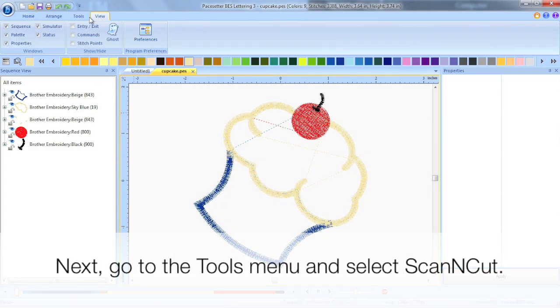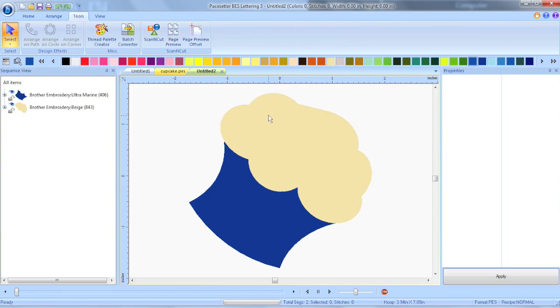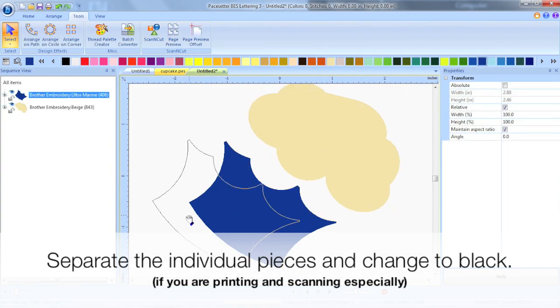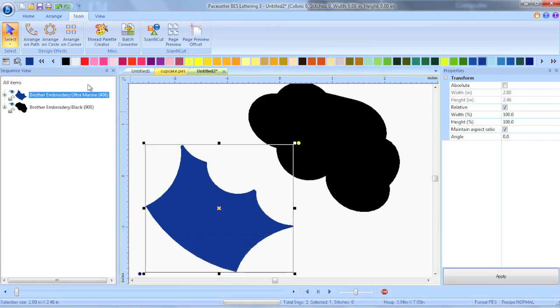Next we're going to go to the Tools menu and click the ScanNCut button. And that is going to create the fabric pieces that will have the ScanNCut cut for our applique. I like to change the colors of these pieces to black,